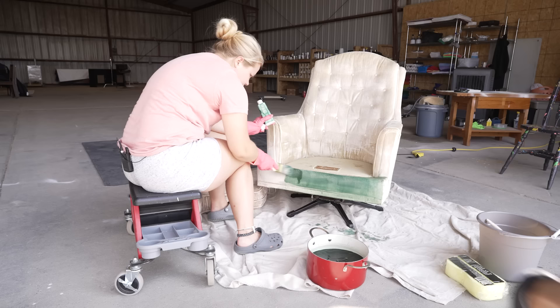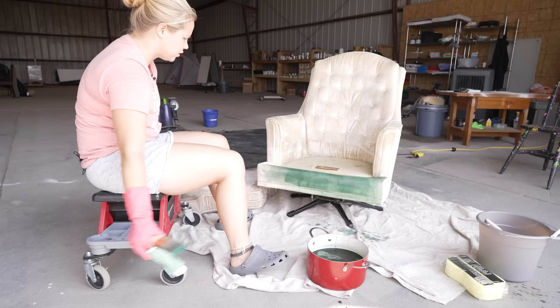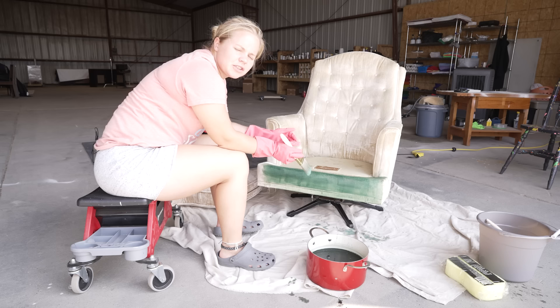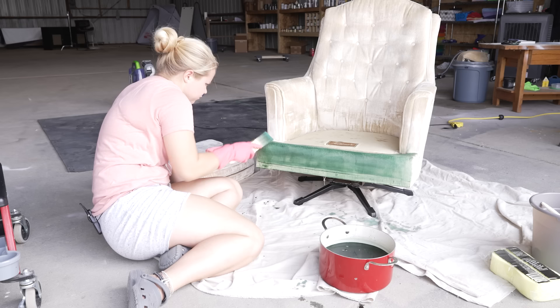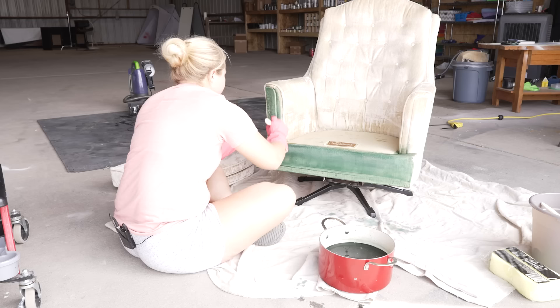I think I'm just going to dump the whole thing in there. I've got another bottle just in case I need more dye, but I like this color a lot actually. I haven't talked about why I chose green — I chose green because it's a very trendy color right now, and I've had awesome luck selling green chairs. I decided why not give it a shot. I don't know if this cream chair would sell fast, but I want to see if the green one sells quickly because of the color.